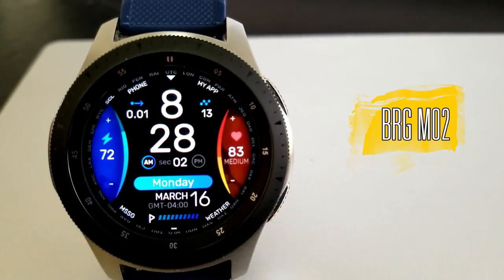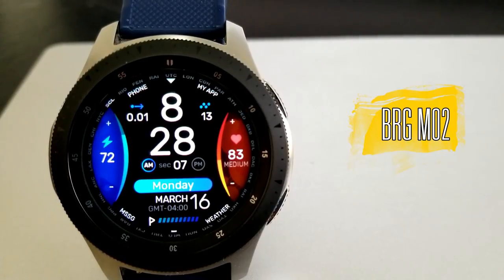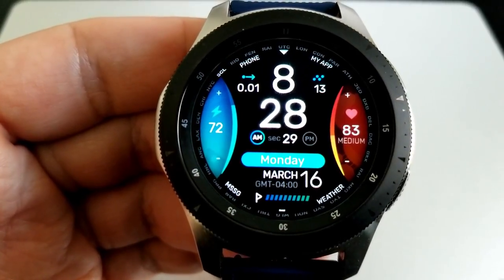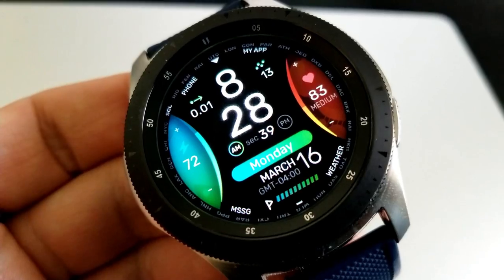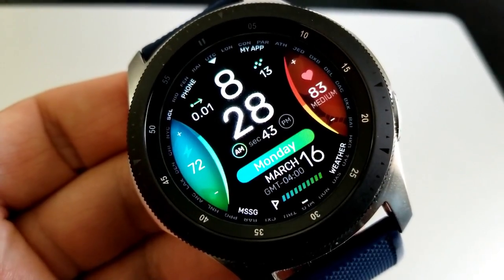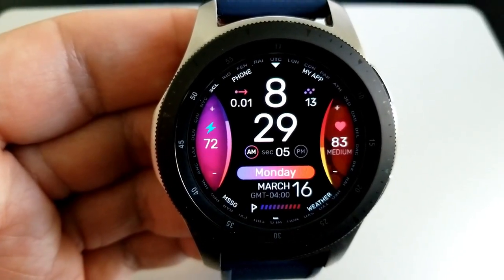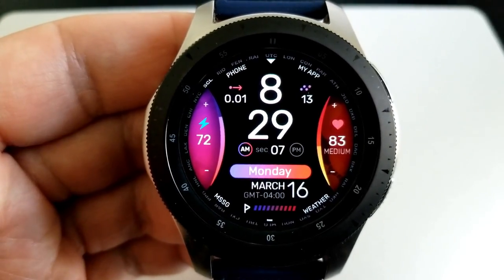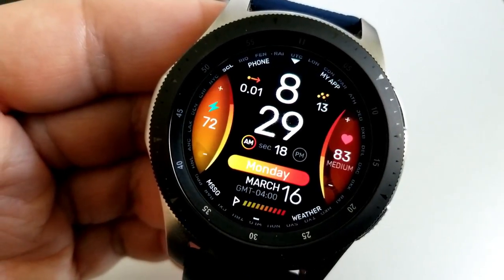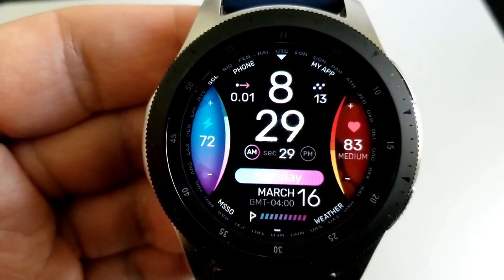Here we go with another fresh, modern, and colorful design from Burgeon. If you follow this developer, you've probably noticed a shift in his designs — they're more fluid-looking now with curved and angled lines and a very modern look. I love the theme variations because they're not only colorful but multi-toned, which looks really nice against that solid black background. To change themes, it's simple — just a quick double tap right in the center of the face.